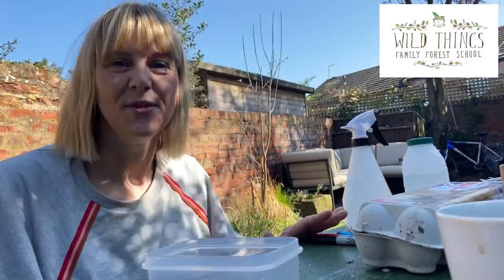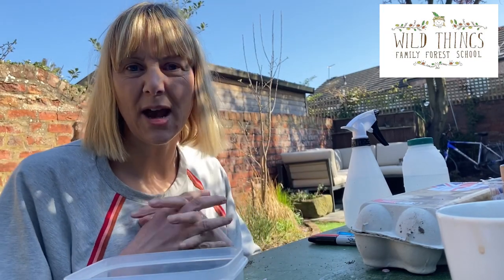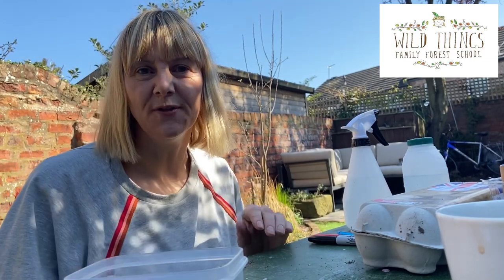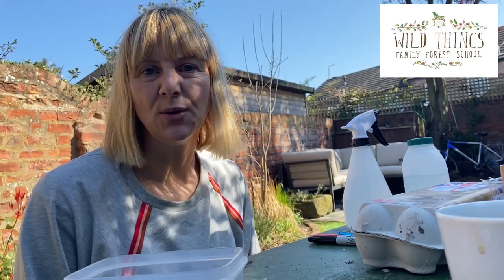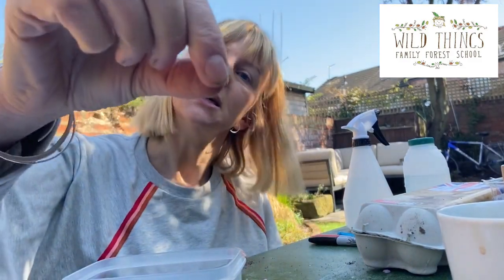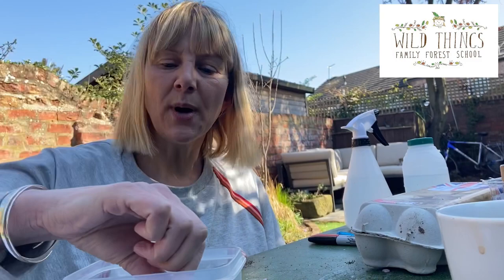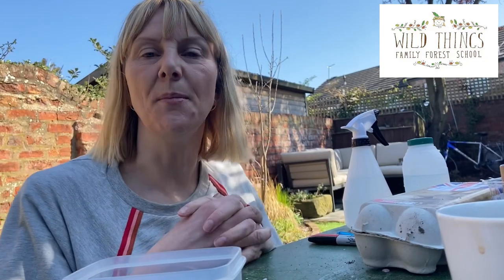Hi everyone, it's Emmy here from Wild Things Family Forest School. Today I'm really excited because we are launching the virtual sunflower growing competition. Every year at Wild Things we do a sunflower growing competition where the children plant a tiny little seed, and when it grows as tall as the youngest child in the house, they get a certificate from me.